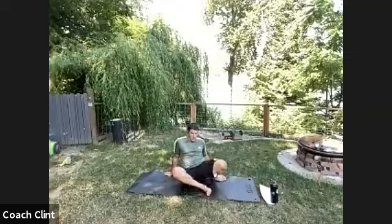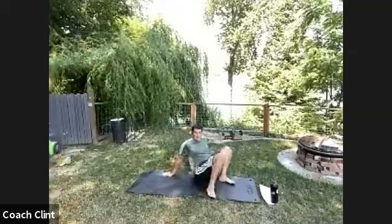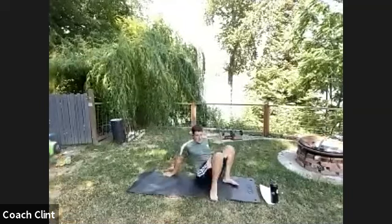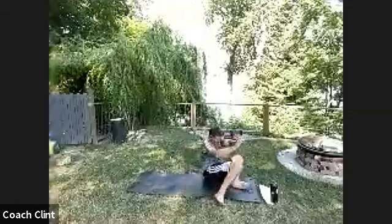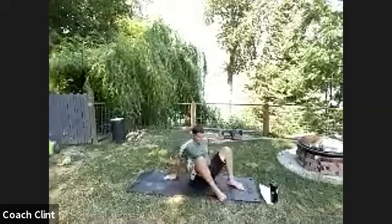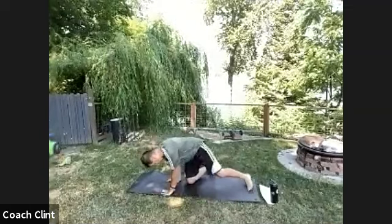Now we're going into our shin box rotation. Sit on the floor and get into a shin box position — right leg tucked into your left thigh, left leg pointing behind you. Place your hands on the floor and rotate through your hips, gluing your feet to the ground, just switching position. If you want to challenge yourself, take those hands off — that adds a little more core strength. But this is warm-up, so I really just want to go through those hip flexibility movements cleanly. About four rotations each side.